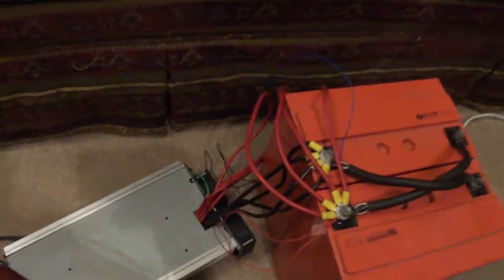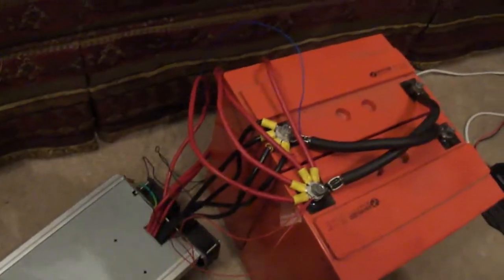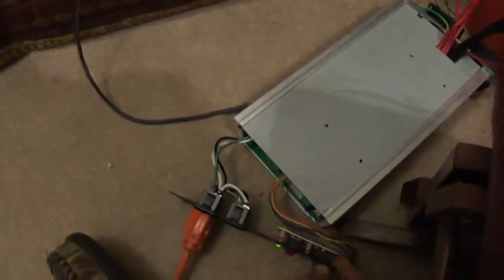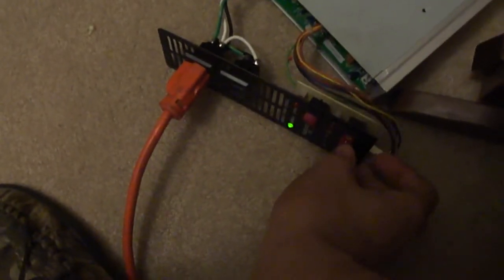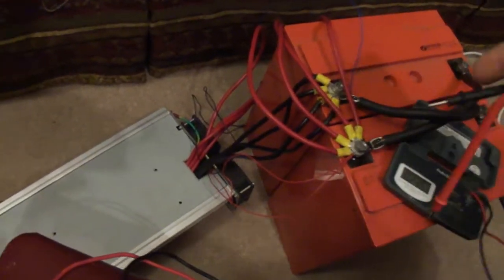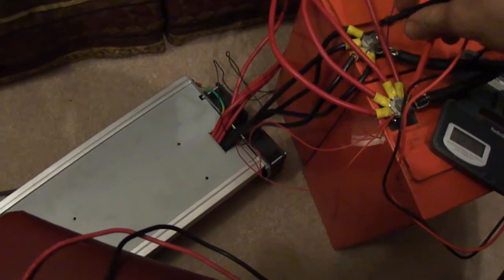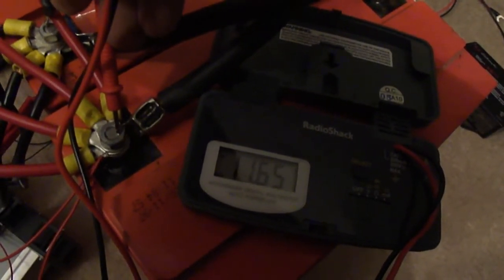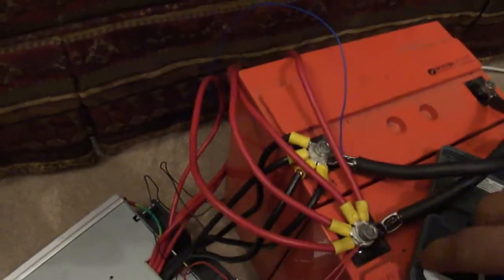I've run about eight hours so far off of them and they are low now — it says they're empty. I checked the voltage and they're about 11.6 volts, so they're pretty close to being dead. I'll take the inverter off here in a second.